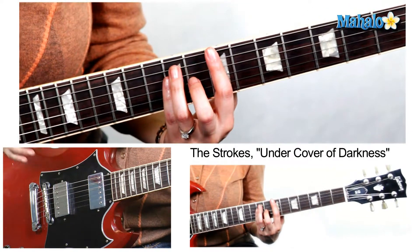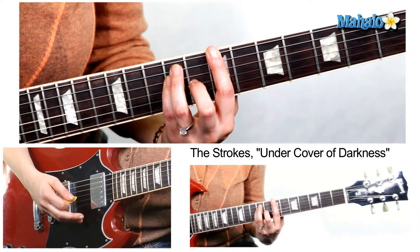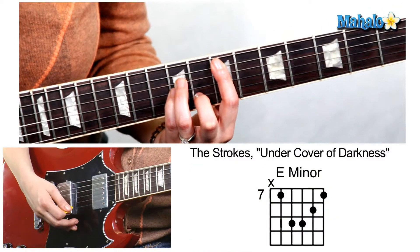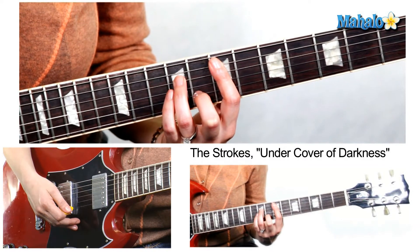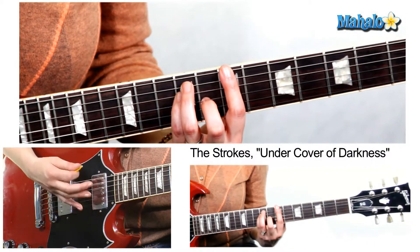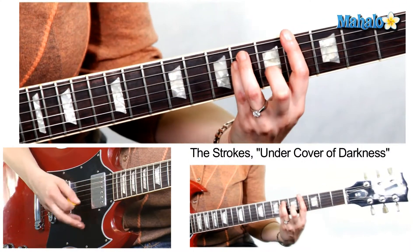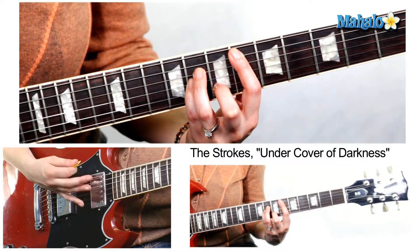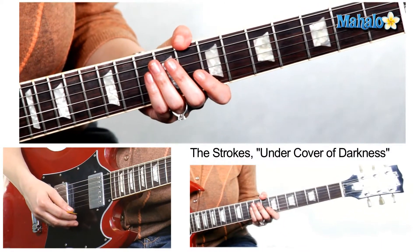For the little solo breakdown part, you're going to stay on B and strum down for one measure. Then switch to E minor: bar the seventh fret and move your fingers to the ninth frets on the next two strings, then the eighth fret with your second finger down, because it's minor. Then we go back to B, G sharp minor, and then back to C sharp minor, D sharp minor, C sharp minor, and B. Then we go back and go out with the chorus.